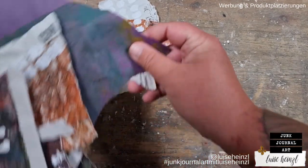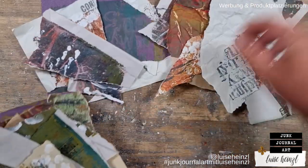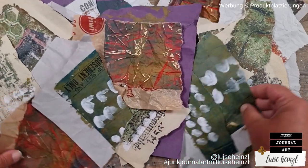Let's fill up our stash of collage fodder. I want to make some jelly prints on packaging paper today that I'm going to dress up with some stamping and mark making later.